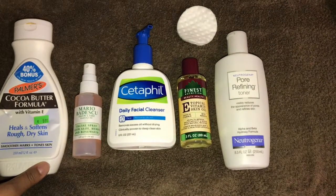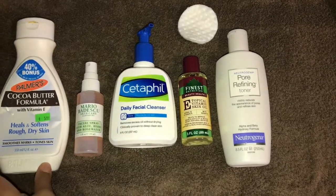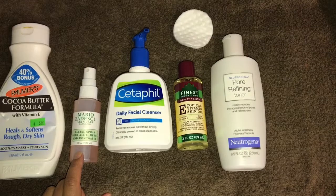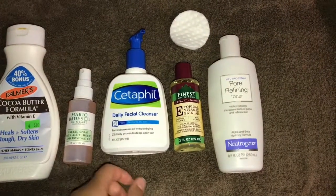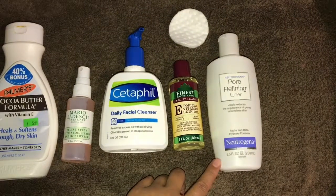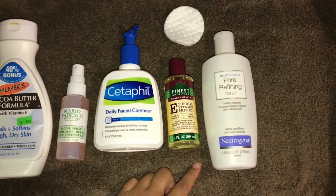Welcome back to my channel. Today I'll be showing you guys how I do my skincare routine. These are some of the products I use: Palmer's Cocoa Butter to keep your skin moisturized, Mario Badescu spray, Cetaphil, Vitamin E oil, and a pore refining toner.